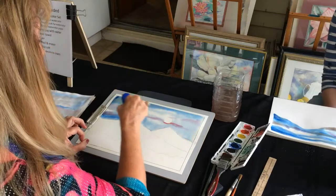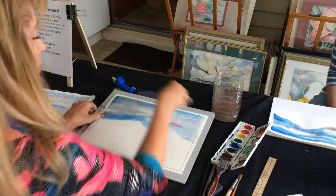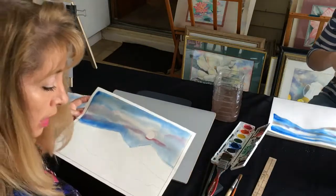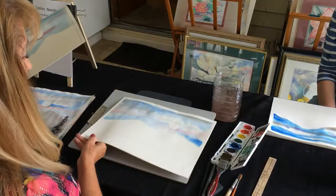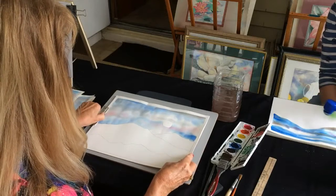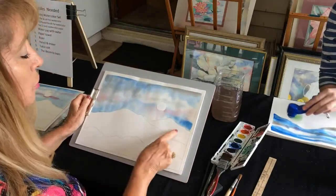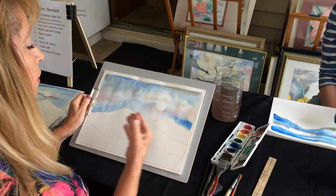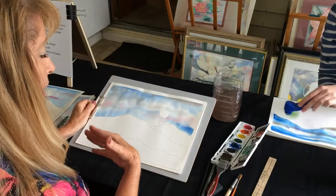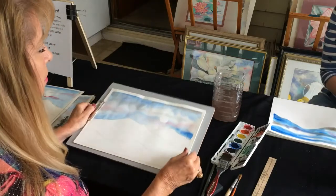We're going to pretend that this one is dry — I have one that I did a few hours ago that we can continue to work on. This one is bone dry, don't have to worry about it at all. Now I'm going to show you how to do the mountain ranges and get the different values. You want four different values in the mountain ranges — it gets lighter as it goes back into the distance, and that adds distance and perspective.